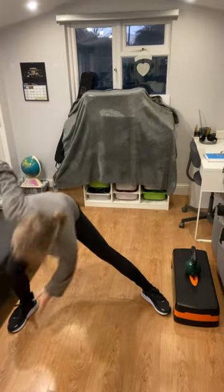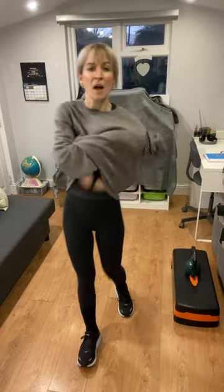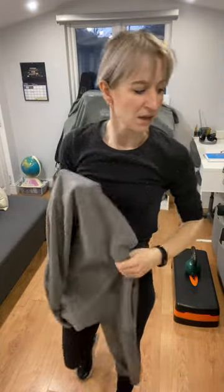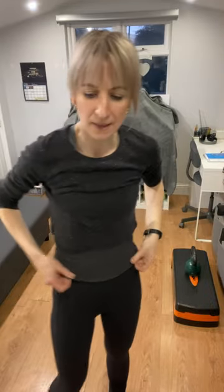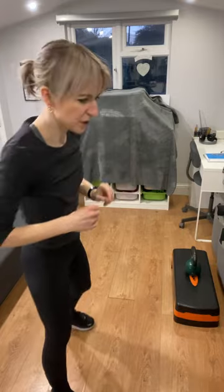You're done! Shoulders back, feet together, just march it out. We're going to go into our high-intensity cardio segment now and we're going to use the step for that. Get your step onto your mat, and you won't need the weight for this section. Get a quick drink of water and we'll get started.